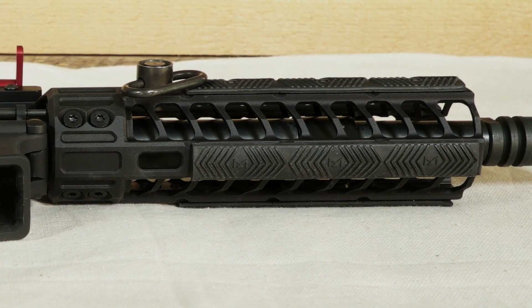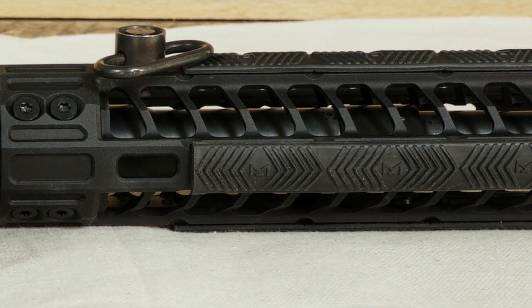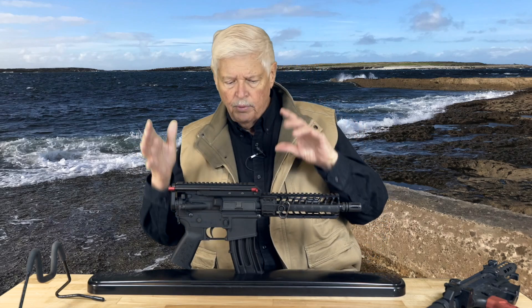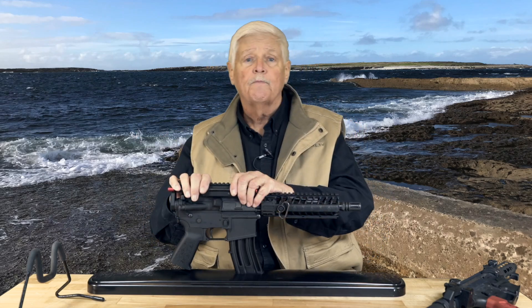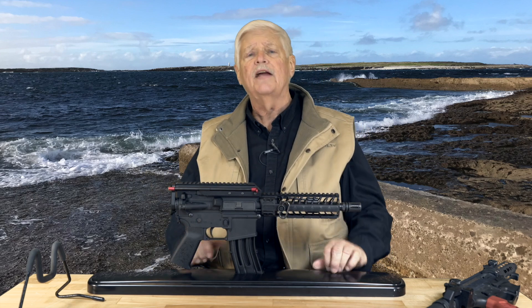Following up on that, Rock River Arms, who has always had a reputation for building high-end guns, also has a piston-operated AR-15 platform pistol with the recoil system on top. I had one of those for about a year and shot it a lot, and it was, in fact, a very impressive gun. It worked super well.